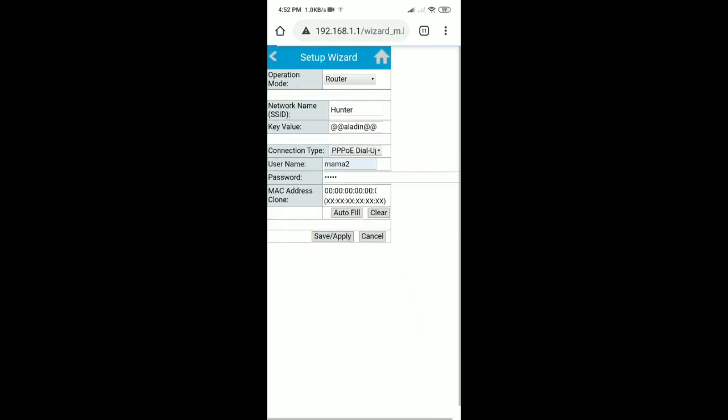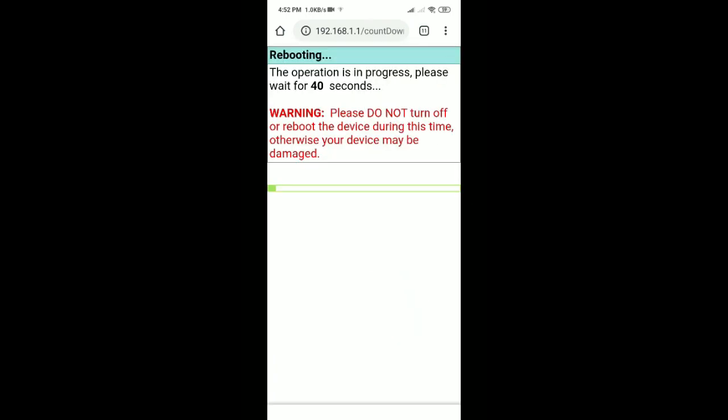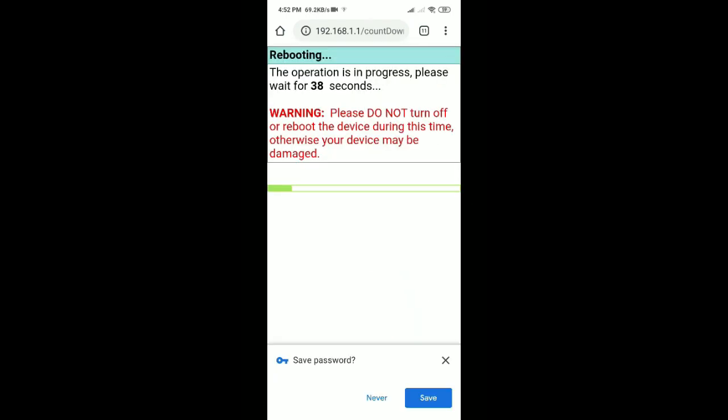Then save and apply. The router will then auto reboot — wait for the countdown shown on screen. See you next time.